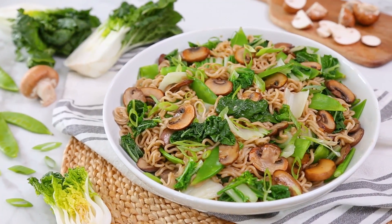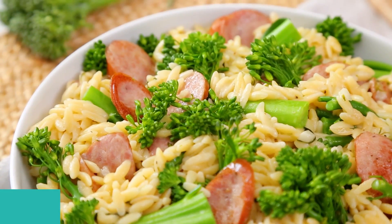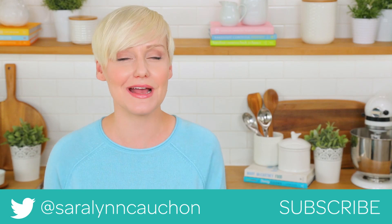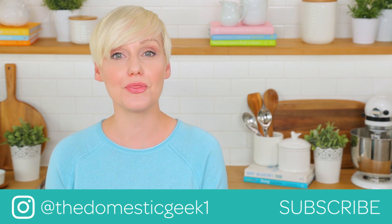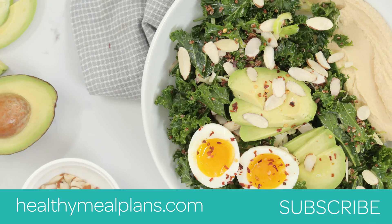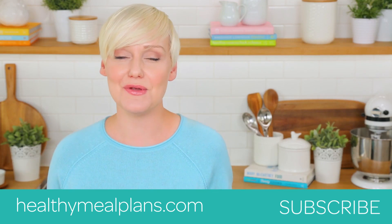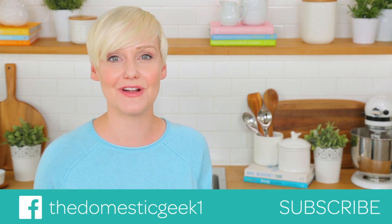I would recommend making an extra batch because it also eats really well for lunch the next day. Guys, I hope you will give all three of these yummy, easy recipes a try. And if you do, be sure to tweet me, Instagram me, or Facebook me a photo because, as always, I love seeing your kitchen creations. Keep in mind, all three of these delicious recipes are being featured on HealthyMealPlans.com, so you can find them there and they're also linked in the description box below. Finally, if you haven't already, be sure to subscribe because there is lots more dinner deliciousness where this came from.